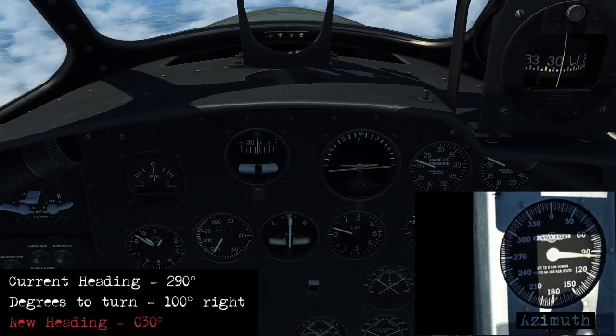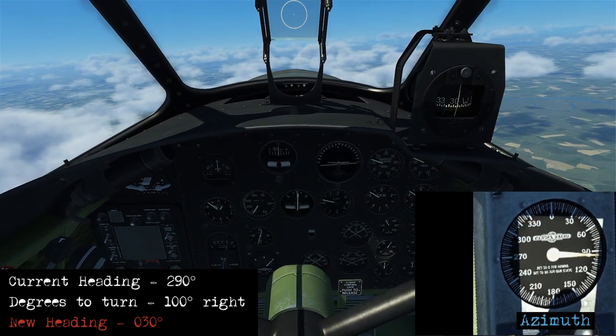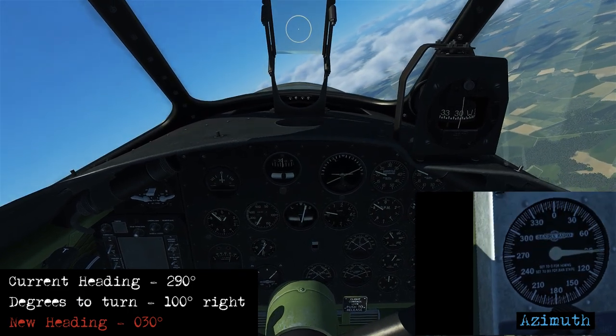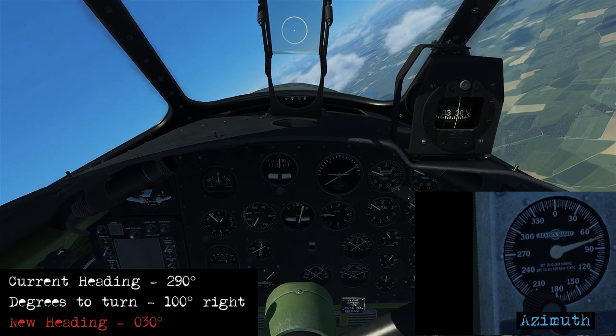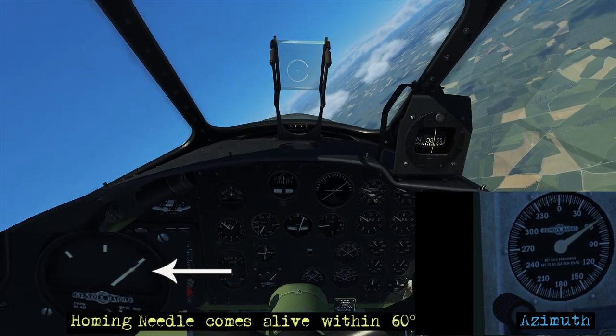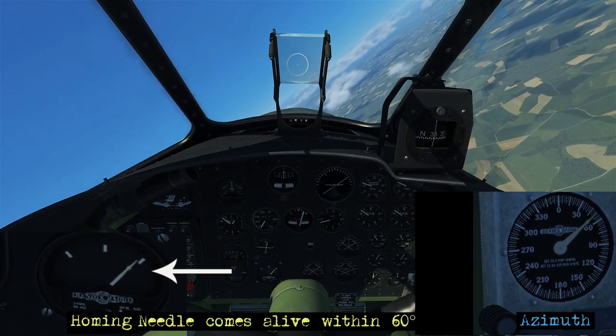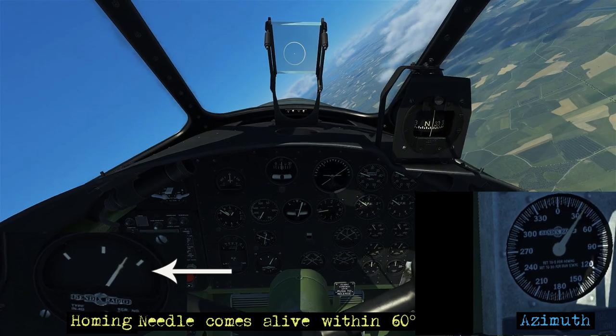We need our current heading — it's around 290. So if we make a right turn of 100 degrees that's going to give us a heading of 030. We'll initiate that turn now, roll out on a heading of around 030, and we'll start monitoring the homing indicator to see when that needle starts coming alive, keeping that needle centered.